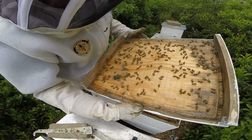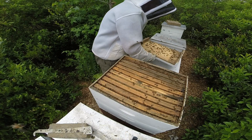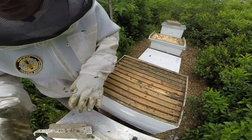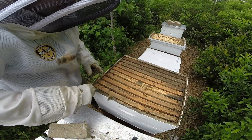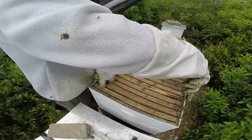I initially put them into a five-frame nuke and had them in the nuke for two weeks. Within two weeks they were ready to move out and get put into a ten-frame, and within two weeks they drew out the ten-frame. Pretty phenomenal to see how fast a swarm can work.